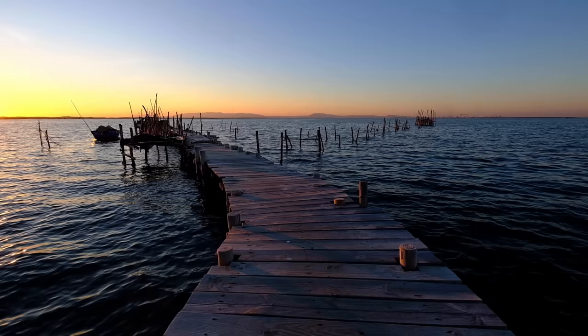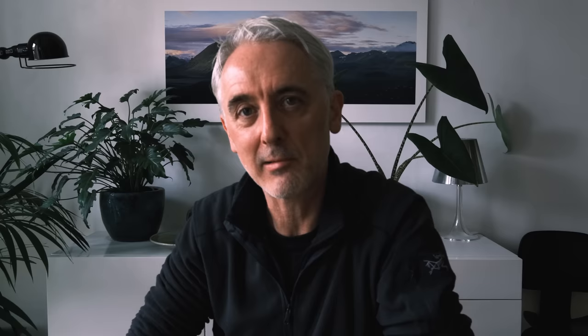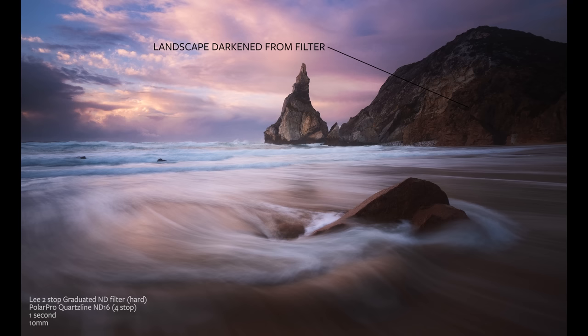Neutral density graduated filters only come in square format because you need to slide them up and down in the filter holder to align the graduation line with the horizon. They come in hard and soft graduations. A hard graduation has a very sudden transition between the clear and dark parts, and works best with a flat horizon like the sea. A soft graduation has a more gradual transition and works better when the horizon isn't flat, such as a hilly location. Both suffer from the problem that anything protruding above the horizon — like a mountain or sea stack — will be darkened the same way as the sky, which can be tricky to fix in Photoshop.